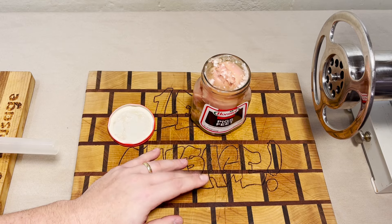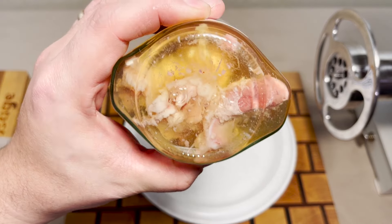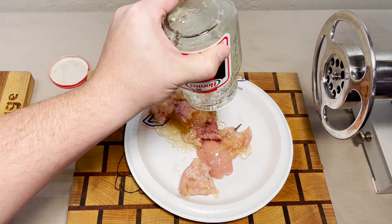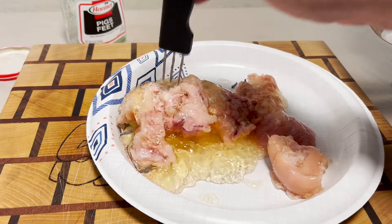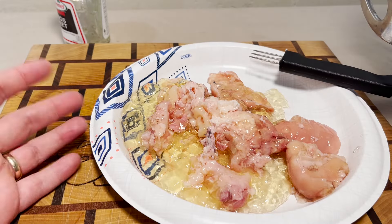It smells like cheese. Oh god, it looks like a science experiment. What in the world — you could have given me a hundred tries and I never would have guessed that this is pickled pigs feet. I think I found a bone.